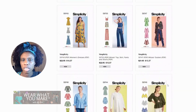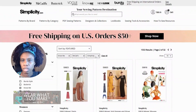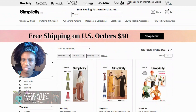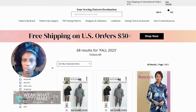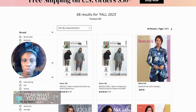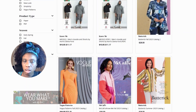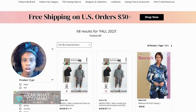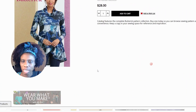Something else you can do is search for fall 2023 to see what comes up. We actually have a Butterick catalog, along with Vogue and McCall's, so we can look through those. Let's take a look at the Butterick fall 2023 catalog.